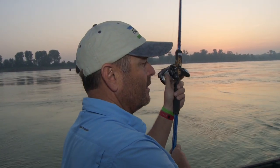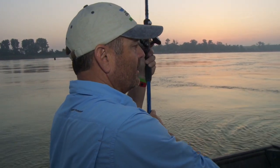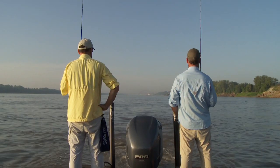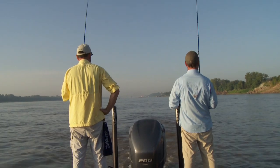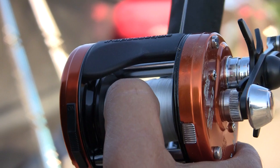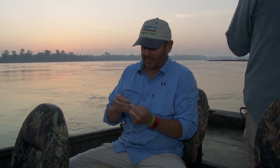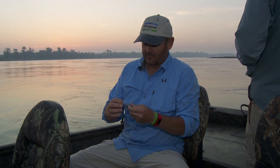So what you're doing is you're taking that weight and just letting it feel the bottom, lift it up, and then come down and feel the bottom again. You want to be able to feel everything that's going on. You want to be able to hop it up and over rocks and through the trees, and keep it in the strike zone as long as you can with a natural presentation going down the river. The better you're able to do that — with more practice, because it's not something that most people can just pick up and do. It takes practice. Don't get frustrated. You're going to lose some tackle — know that going into it.